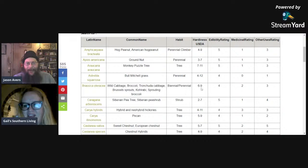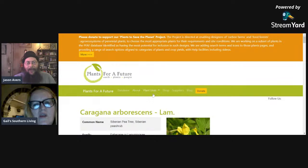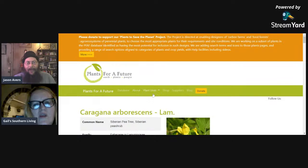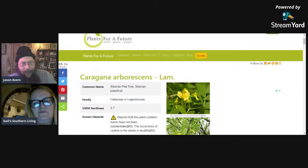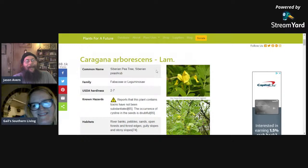I have some of these coming in the next couple of weeks: the Siberian pea shrub. It is a shrub perennial, zones two through seven, edibility rating five. You may have heard of pigeon peas if you follow those South Florida food forest channels — pigeon peas won't grow in zone seven, but we can grow Siberian pea tree or Siberian pea shrub, which is very similar. It's also of the Fabaceae family — leguminous — zones two through seven.